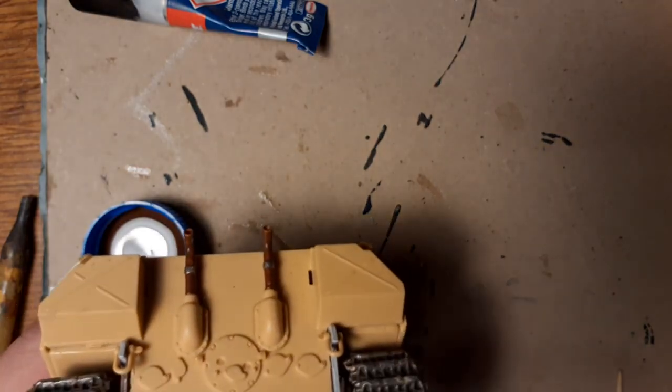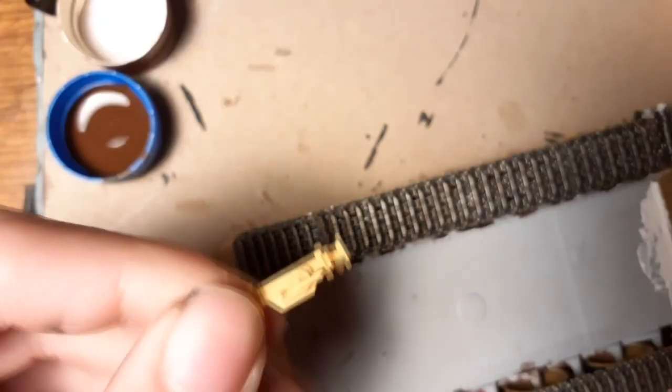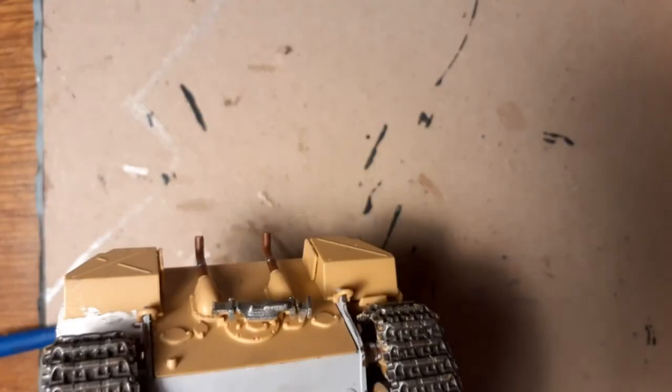Of course the small details with steel color, and again using plastic magic glue.